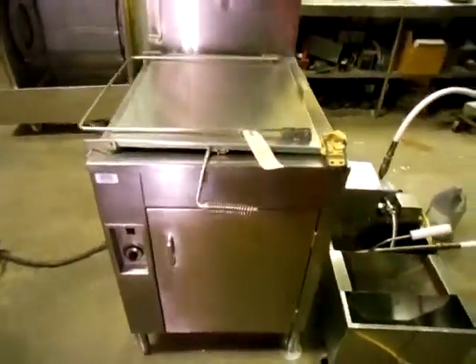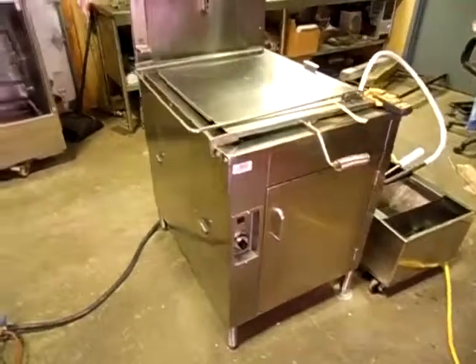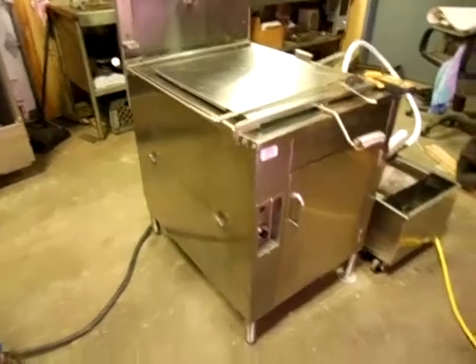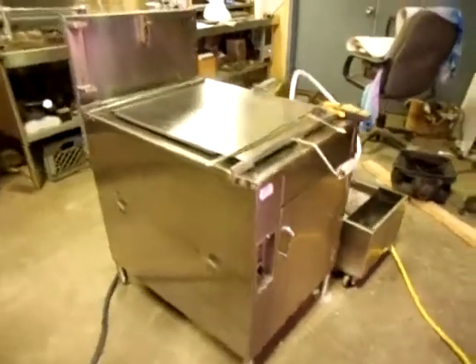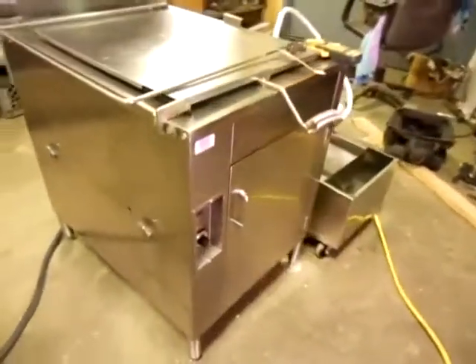Let me tell you what you want. What you want is this Avalon. And why do you want it? Because it's the one we have for sale. You want it because it's all stainless steel — stainless steel sides, no paint to scrape off, no rust.